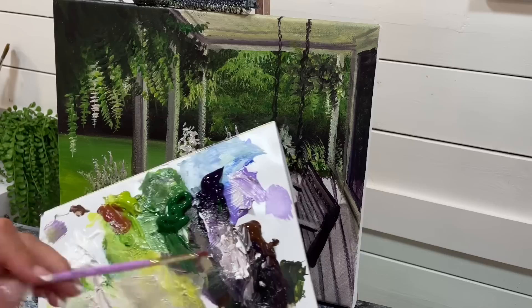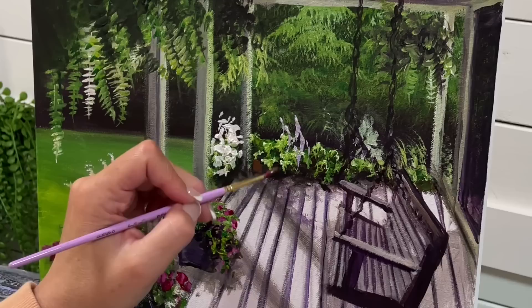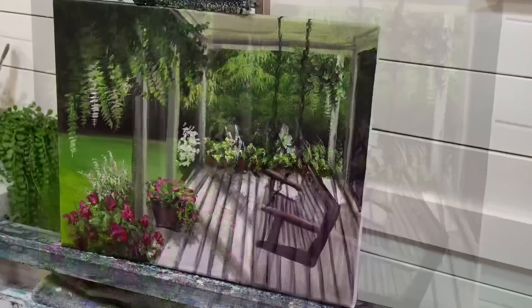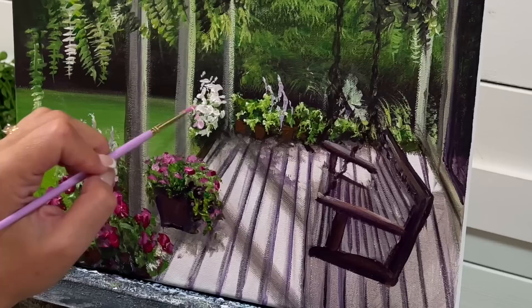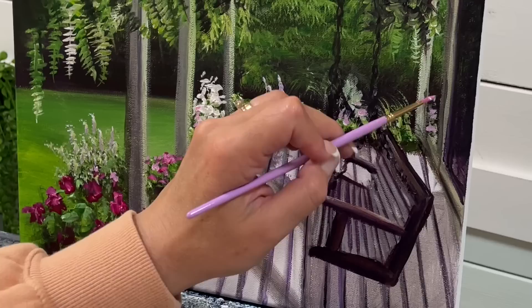I'm going to take some magenta, some light olive green, and a little bit of burnt umber — I can sort of make somewhat of a burnt sienna, terracotta color. I'll add a few little squares or rectangles here, then add just a little bit more white and magenta, and a few little dabs here. There are some flowers.